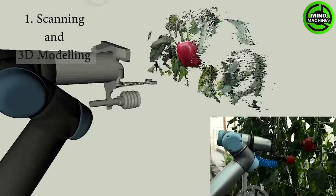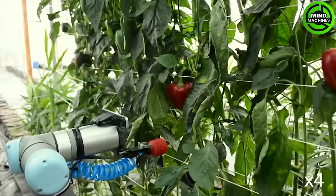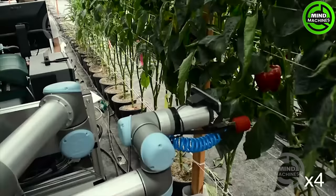Autonomous sweet pepper harvesting is a state-of-the-art technology that uses advanced robotics and computer vision. The harvester identifies and gently picks ripe peppers based on color and size. That's really the future of agriculture.